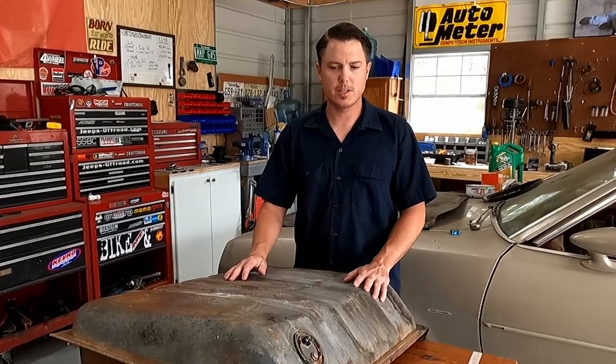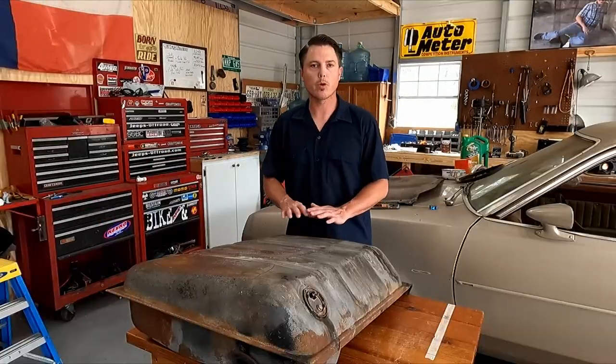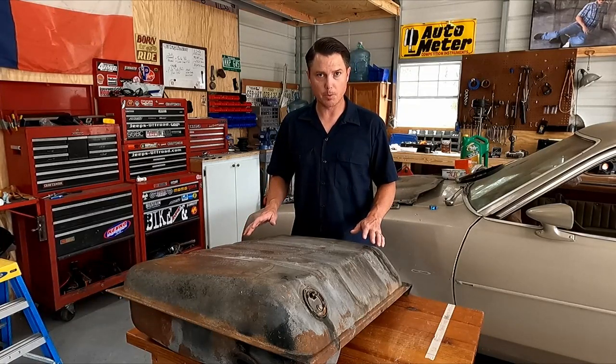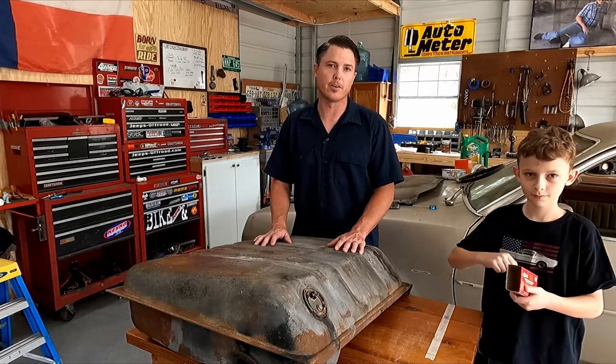Hey, my name is Jared. Welcome back to the channel. This is going to be the second video on the gas tank repair. On the first video, we cleaned it out and got it prepared for sealing. Before you work on any gas tank, you need to make sure that it is perfectly clean of any fuel vapors, because any little spark or anything can cause a fire.